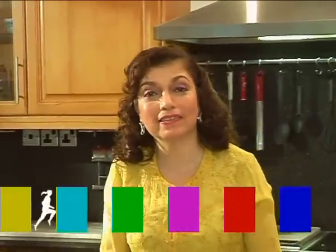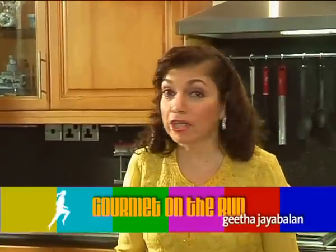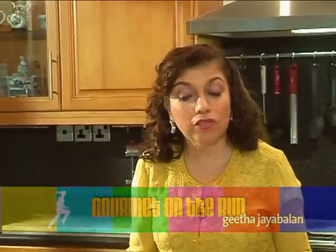Hi everybody, my name is Geeta Adria Balan. You're watching Gome on the Run. Today I'm going to show you a very simple appetizer called Prawns in Coconut Jackets. This is a brilliant appetizer because it's so flavorful and yet so simple to come up with.